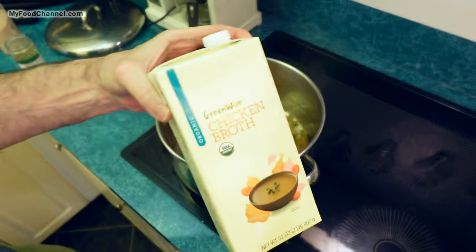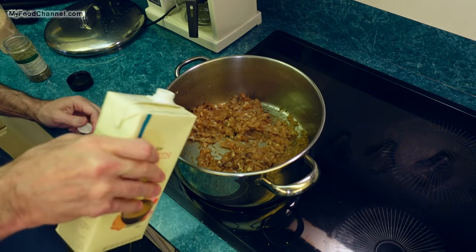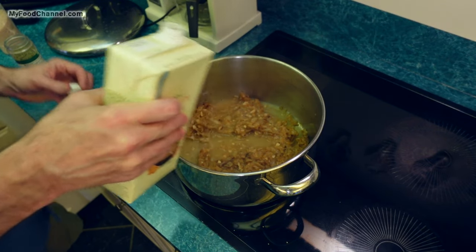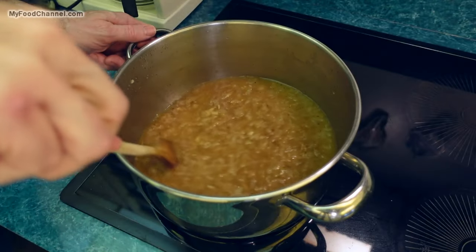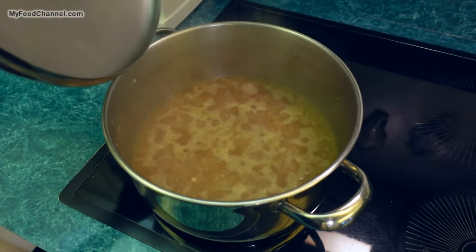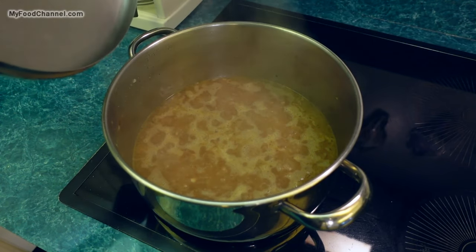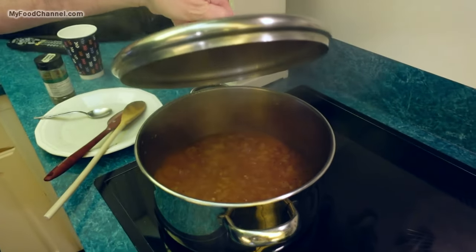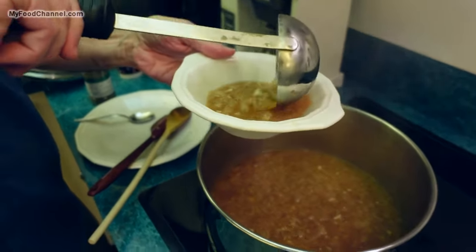The last thing I'm going to add is some broth. You can use vegetable broth if you want — I kind of wish I had some veggie broth, but chicken broth will do. I'm gonna add about this much chicken broth and then some water. Get everything stirred together, throw a lid on, and raise the temperature. Once it comes to a bubble I'll lower the heat and let it simmer covered for about 20 to 30 minutes.